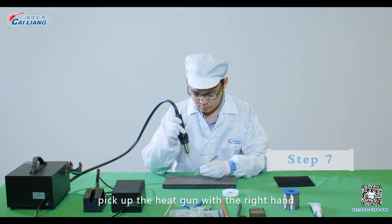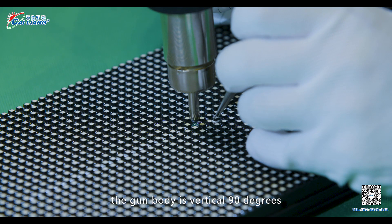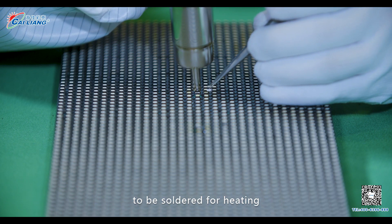Step 7. Pick up the heat gun with the right hand. The gun body is vertical at 90 degrees, and the wind outlet is aimed at the soldering pad to be soldered for heating.